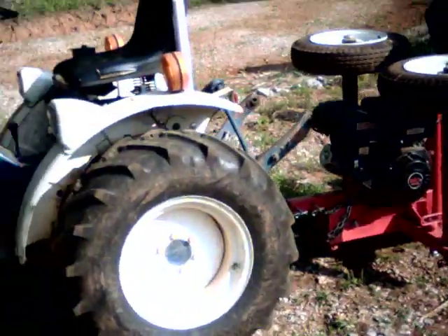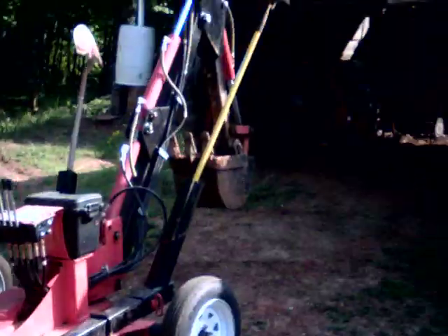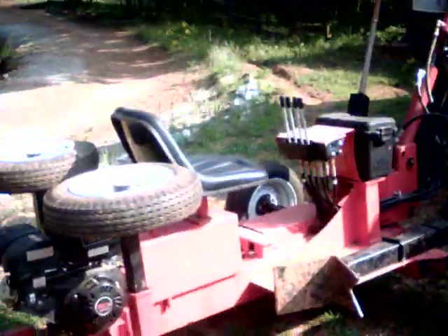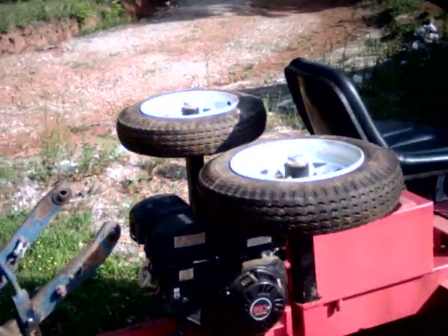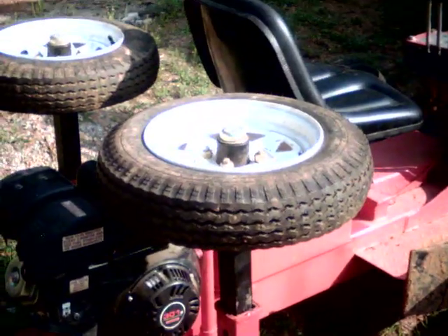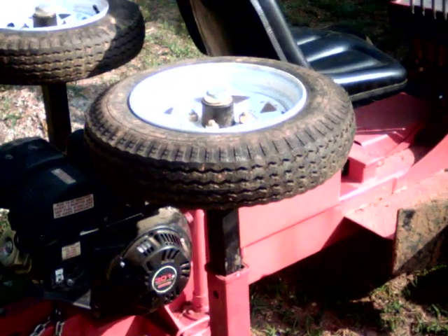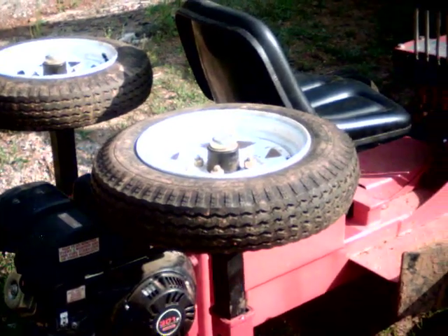I've got it hooked up to my little Ford tractor, which is what I normally pull it with around the farm. Just pulled it out from under the shed to get into the light to make this quick video. An update on what we've done: the extra set of tires and the way we carry them has worked out great — gives a little extra weight to the tongue when you're digging.